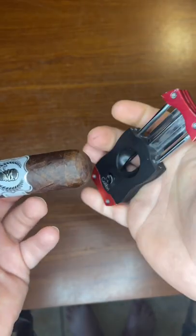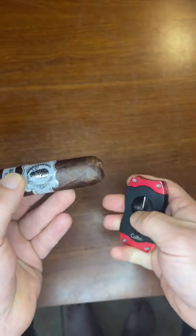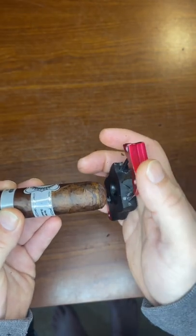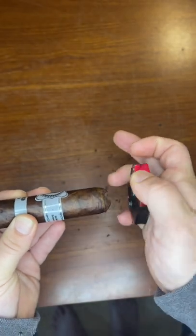For a proper crown cut, you're going to take your V cutter, slice down one way. You then will rotate the cigar 90 degrees and then continue to make one more cut like that.